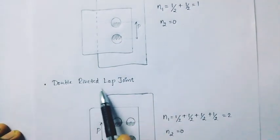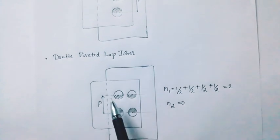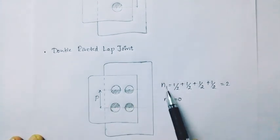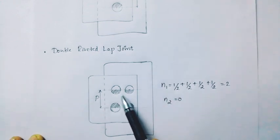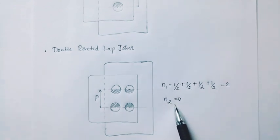Then the double riveted lap joint. For the double riveted lap joint, N1 is 1/2 plus 1/2 plus 1/2 plus 1/2, which equals 2. N2 is 0. For the lap joint, N2 is always 0.